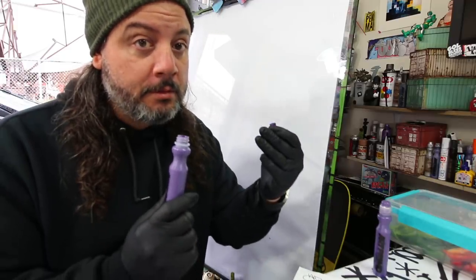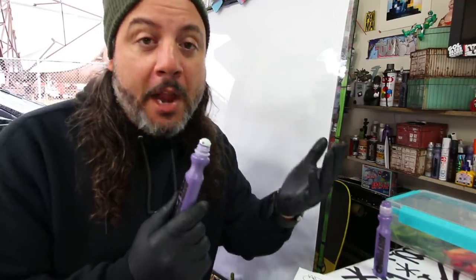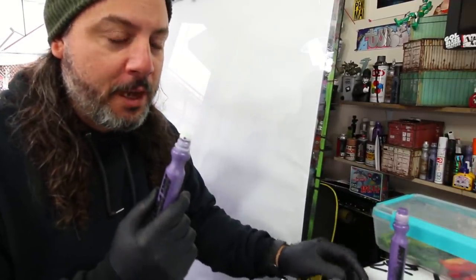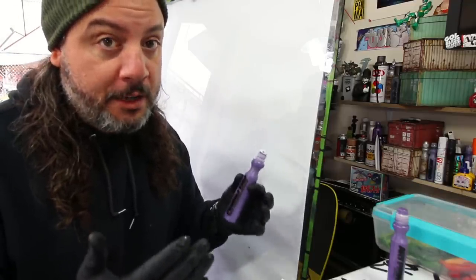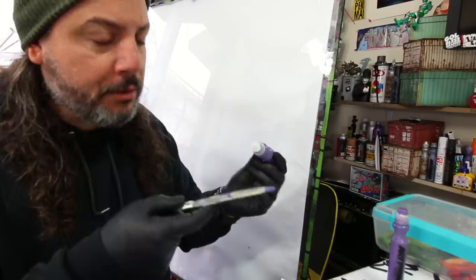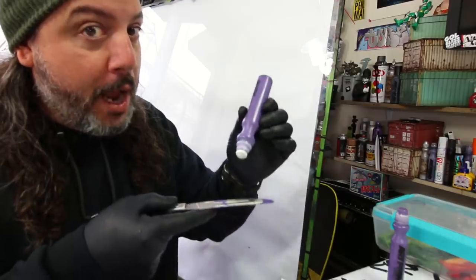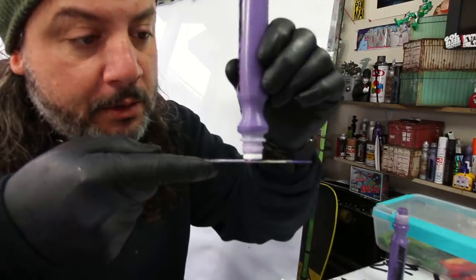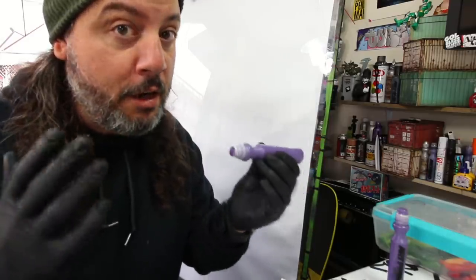Go ahead and pull the nib out just like that, fill it with your favorite ink — not on your mom's couch, not in your dad's car, not in your sister's room. Go outside and fill your mop. If it's your own house or room and your parents don't care, that's fine — do whatever you want, I am not responsible for your behavior. Once you have your mop filled, you need to get the nib started, get it saturated, get it going, and then you can start painting with it.